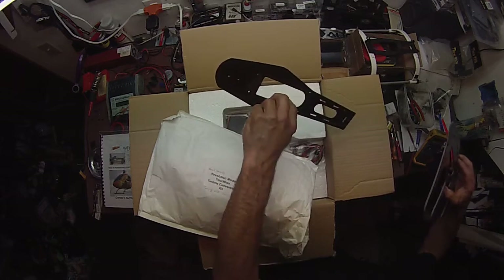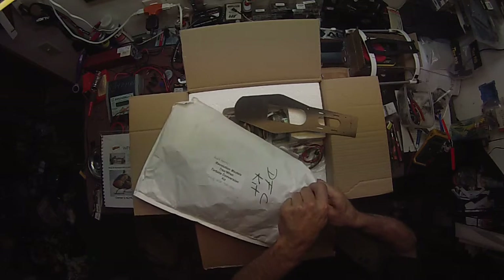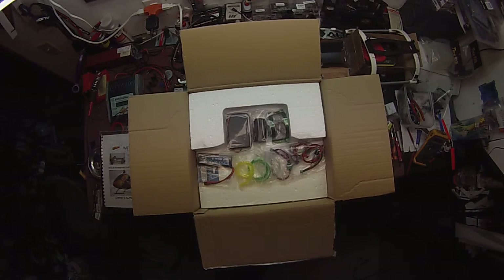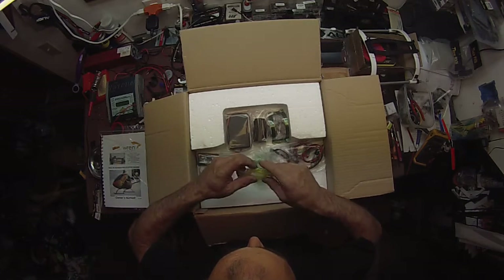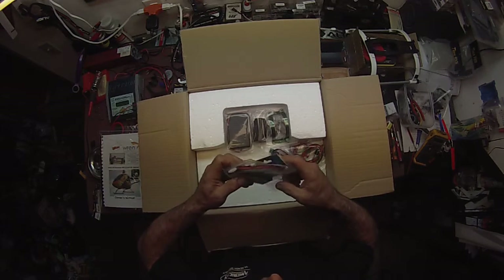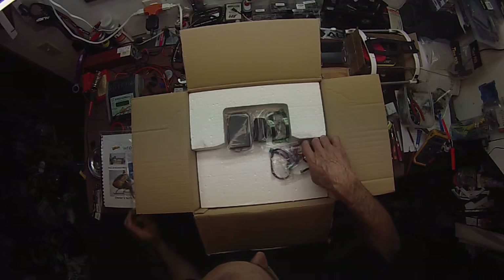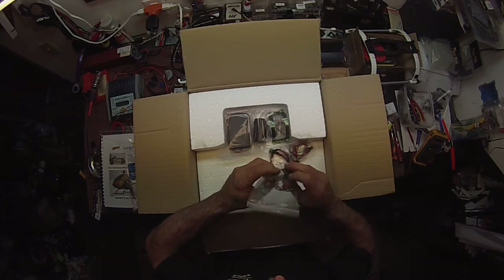New bottom plate. We'll have to open this up in another place — let's get to the good stuff. We've got some fuel tubing, a battery, and some more fuel tubing.